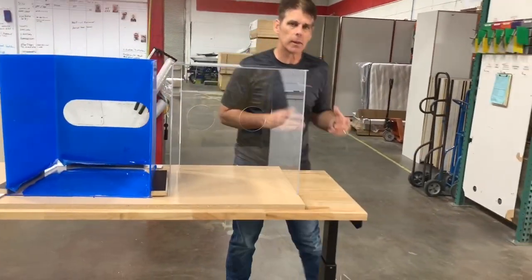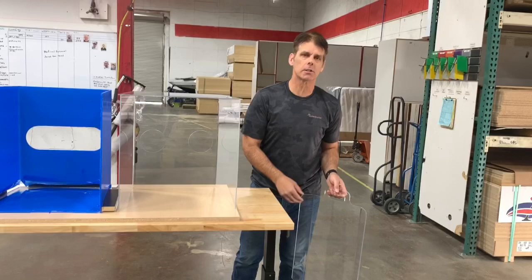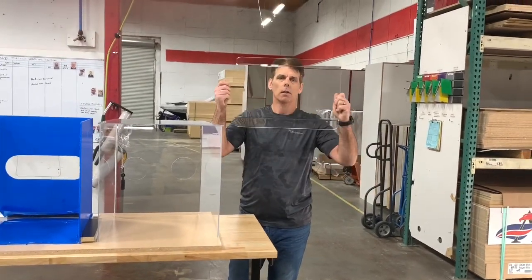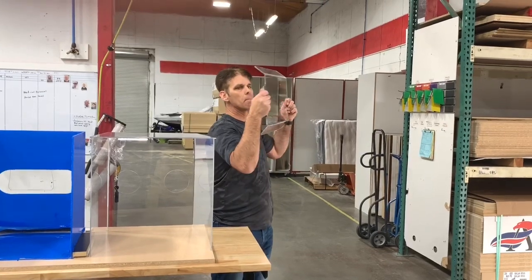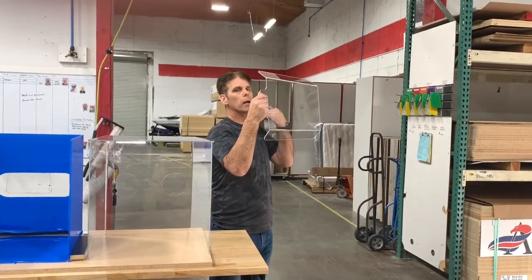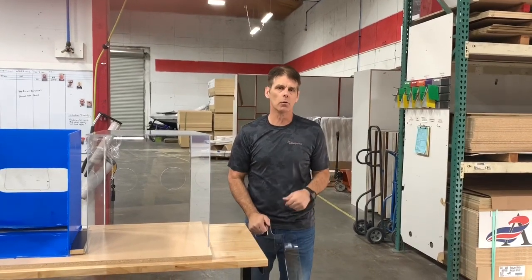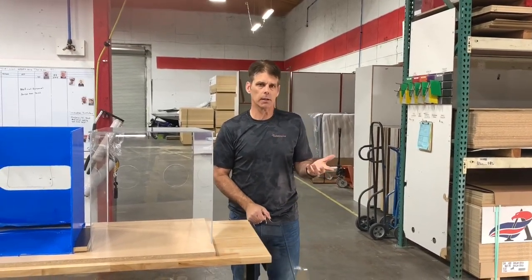Additionally, we can do other things. If you need something, let us know what you need. This is one that we thought of — this is just a handheld shield that if you're working with a patient, that patient can hold it up while you're doing an examination, and when they're done they can set it down. Just one more barrier between you and the patients out there.